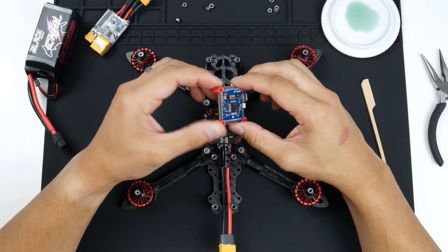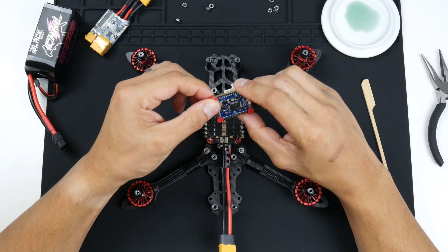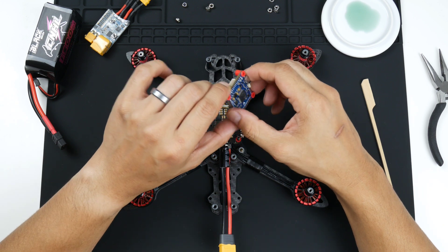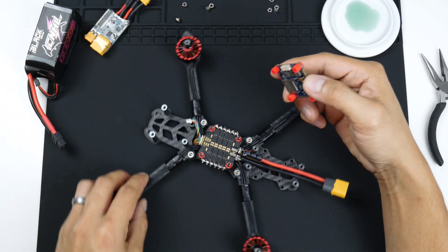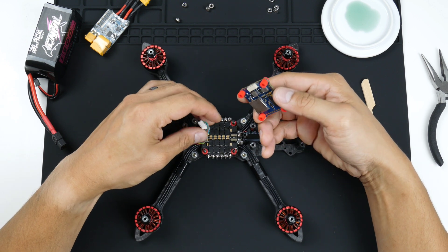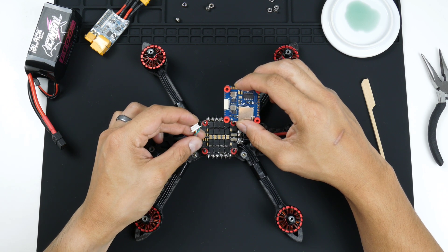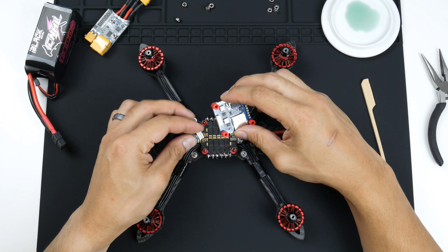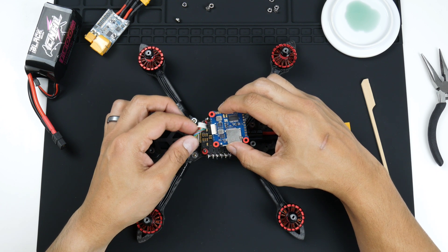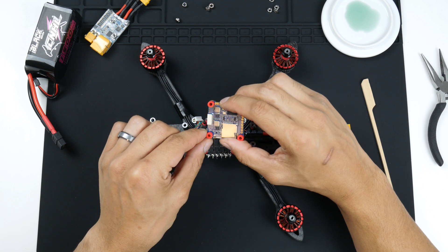I've already got the gummies installed — I just squeezed them on like I did with the ESCs. What I like to do, as I showed you in the ESC installation, is to check that the wires going to be installed are in the right direction. Although these clips do go in only one direction, I just like to check and double-check to make sure I'm not forcing it in the wrong way.